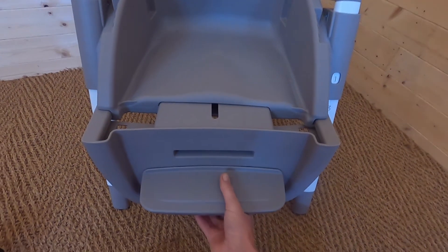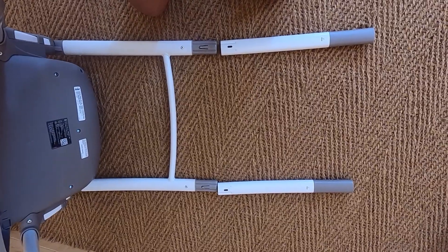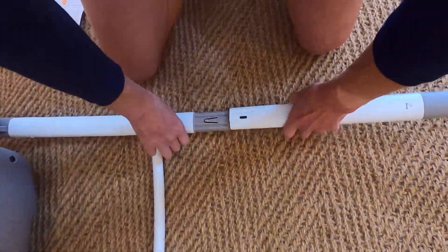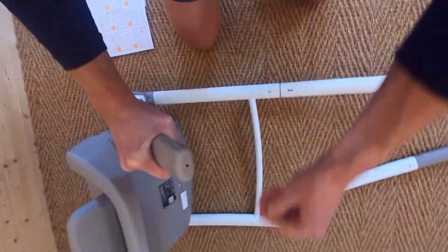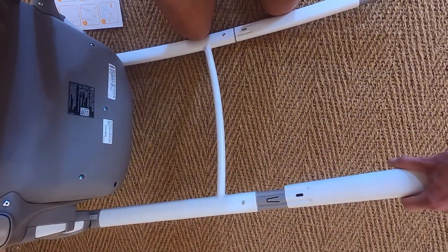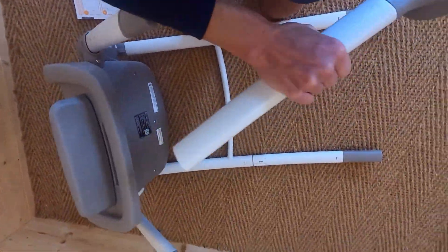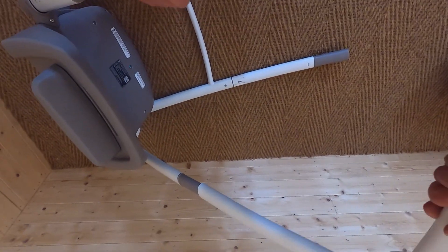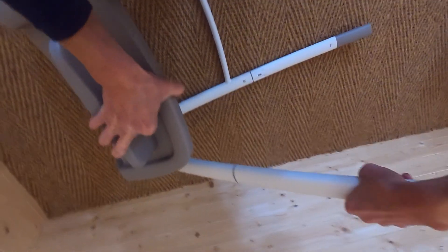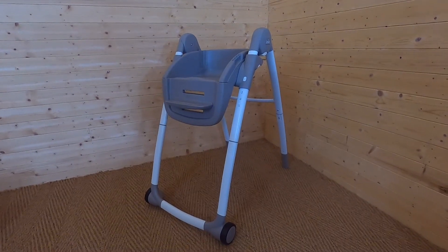Now grab the footrest and push that under here like so. Then you just need to grab the other two legs from that cardboard box part and slot them on like this. I've got the high chair with the footrest up, and then slot these down like this. Voila — stage one complete, the frame is done. Now let's look at the seats.